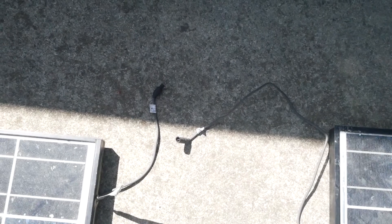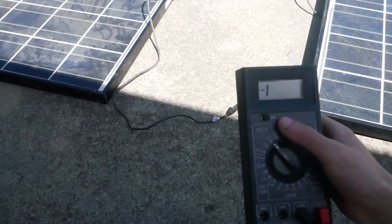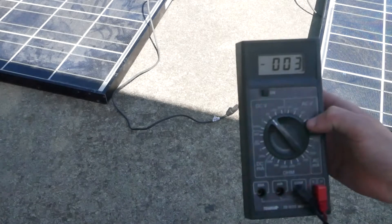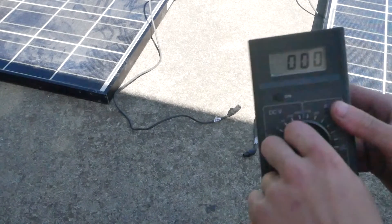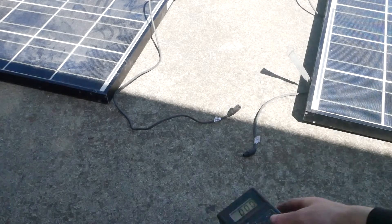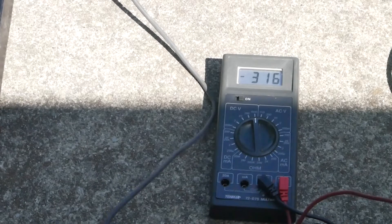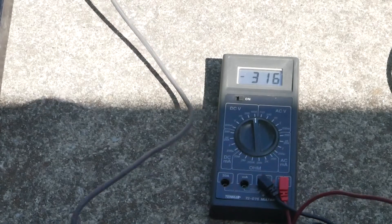And here are the danger wires. Should we measure the voltages? Hell yeah we should. I got a multimeter — this one's pretty old but these are always the best. Let's test it. I'm going to switch it to 200 — nah, we're switching it to 1kV baby. 315 volts. Hell yeah.